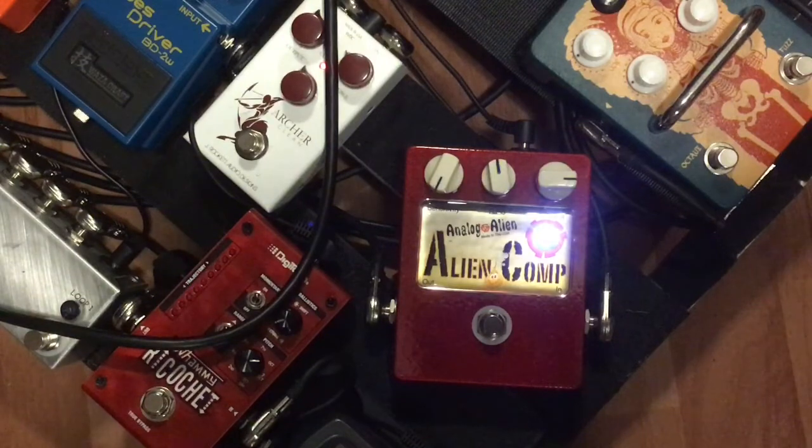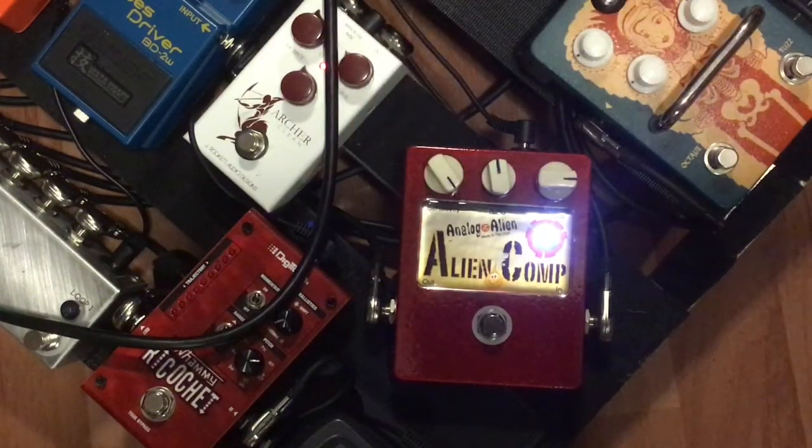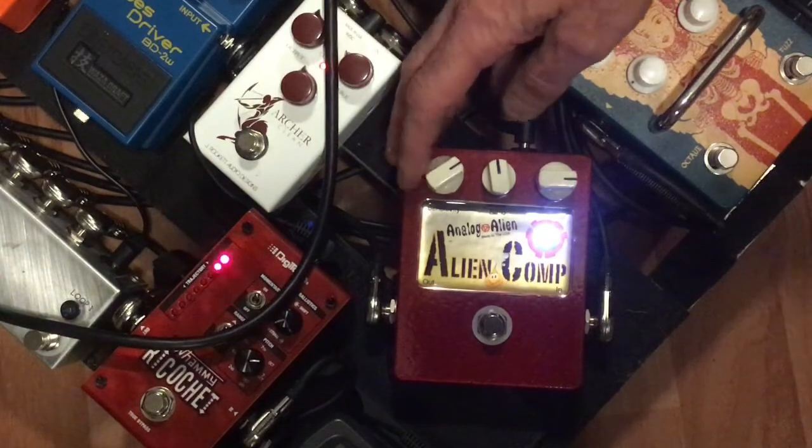So how far up on the dial are we now, Teej? We went all the way up and then all the way back. Very cool. If you noticed, as I did the intro to this video, I had the sensitivity all the way up. It does really depend on how you run your amp too. So now let's go to the ratio knob and turn that all the way down.